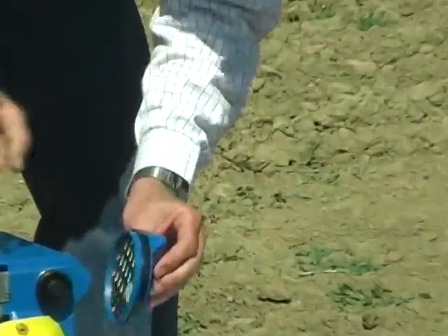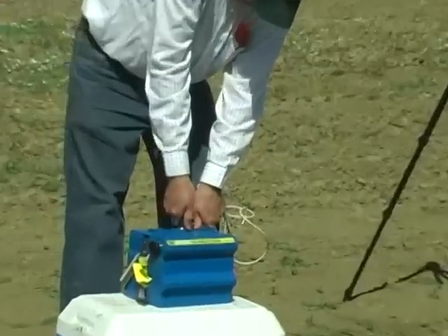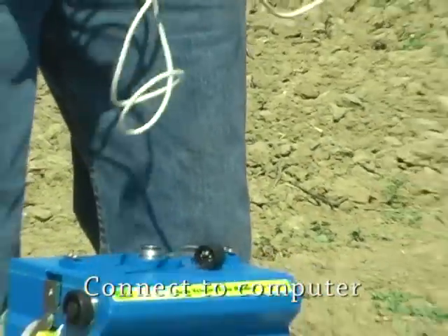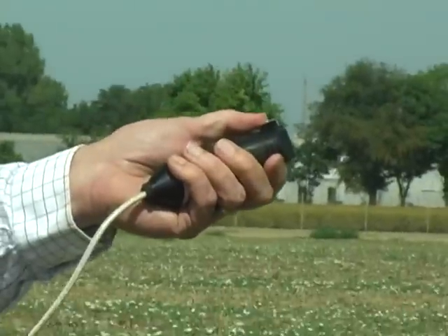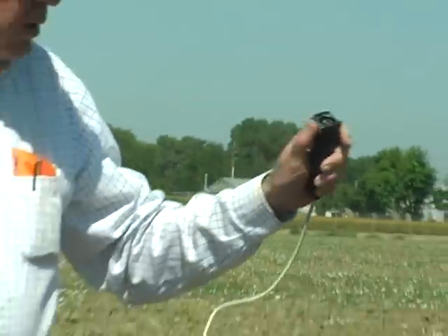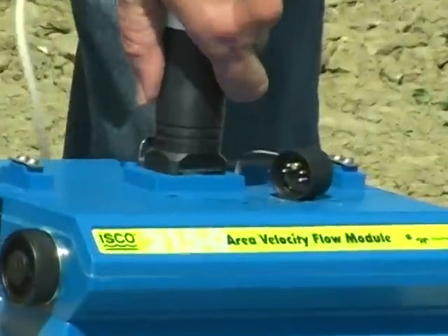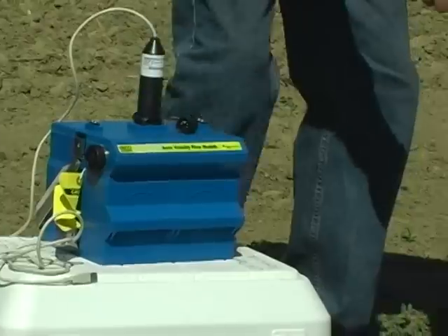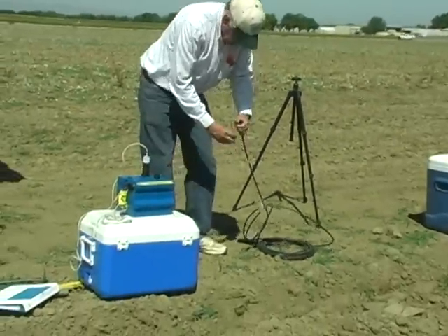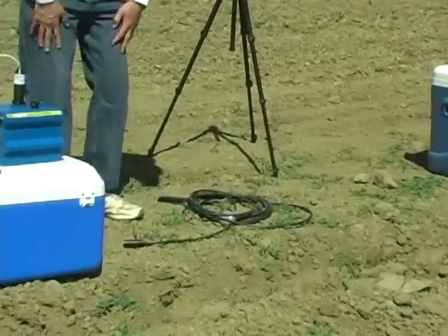Then you put the cap back on. Notice these have connector covers. They recommend you always keep the connector covered when you're not using it. This is the cable that hooks to the computer — it's a USB connector. There's a little clip here that you push in to install it. When you install the sensor, pull the cover off and plug it in, and it has a little clip you push down to get it in.